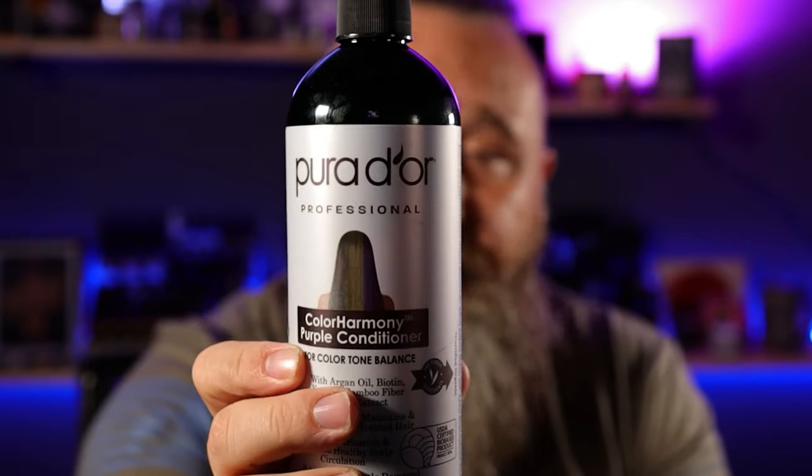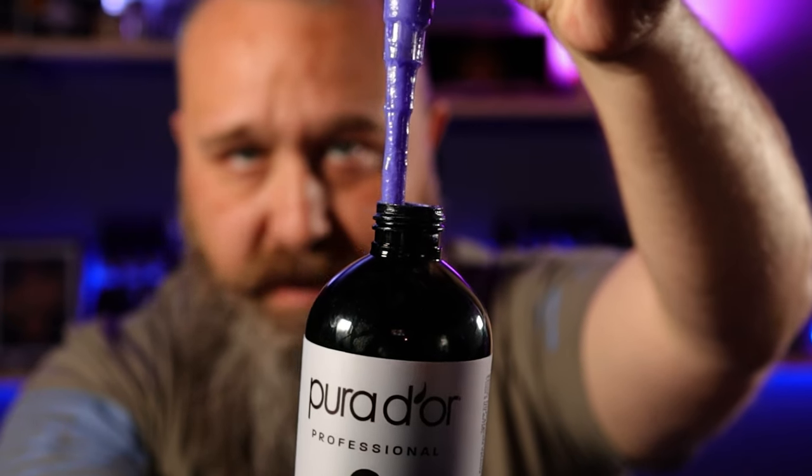I went ahead and bought the combo pack. This is the conditioner — as you can see, still that purple color. I got this as a combo pack for like $25 or $30 on Amazon, and really it's a pretty good size bottle — 16 ounces. That's not a small bottle of shampoo and conditioner.